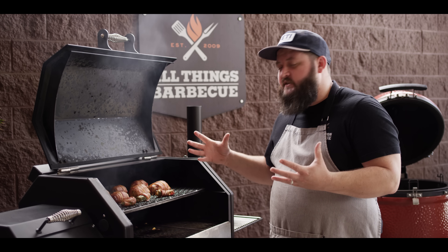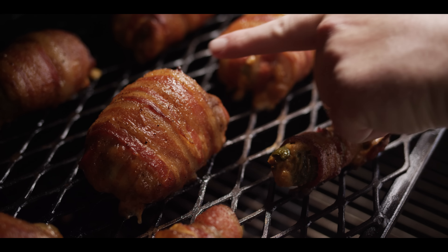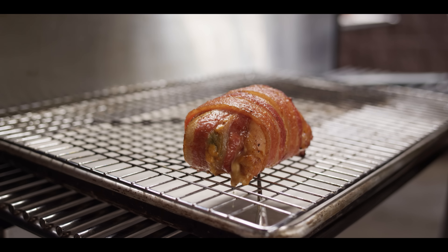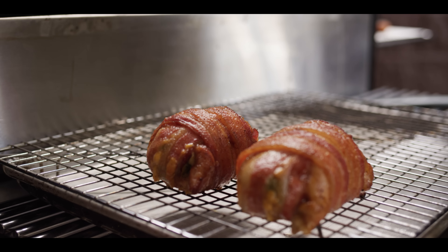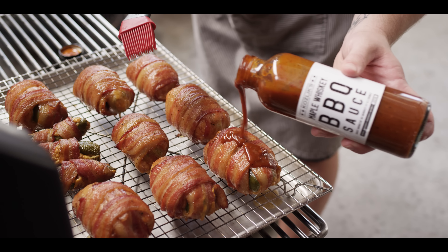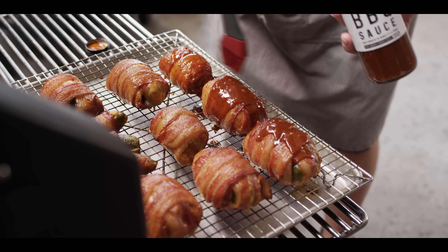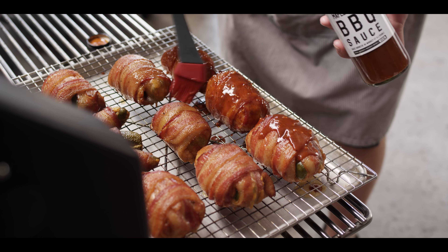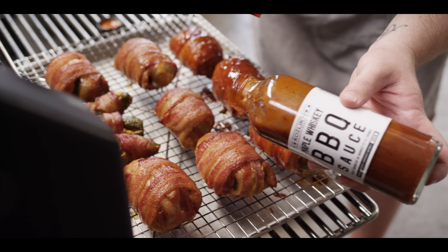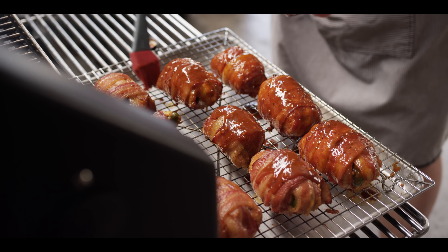We're back right about the hour mark. The bacon looks fantastic, and the internal temperature has come up to 165 degrees, which is our target. When you're temping, go toward the fattest end, just on the inside of the chicken before you hit the popper — that's where you want to be at 165. We're gonna pull these off and hit them with a little bit of barbecue sauce to glaze them up to finish. We're using Kozlik's Maple Whiskey barbecue sauce — it's got some really nice mustard in it, which is what Kozlik's is known for. That mustard mixed with the maple and barbecue sauce is a great flavor profile: sweet but not too sweet, with just the right amount of tang. The chicken is super hot so this sauce is gonna tack up to the outside just fine. Spread it around and let it sit for about five minutes.